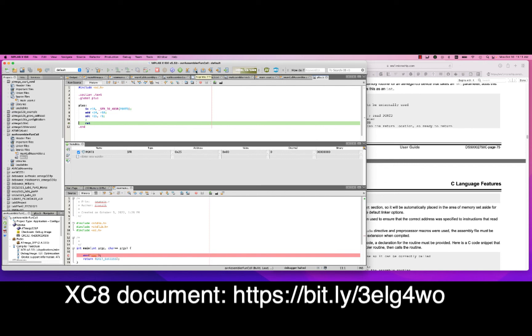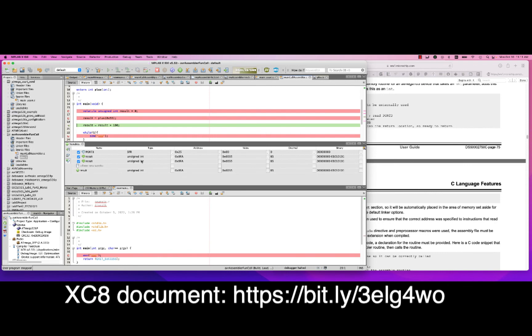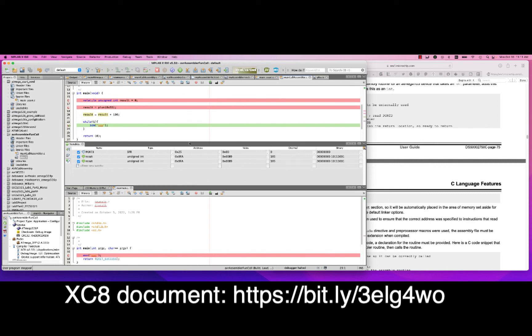We step through, and sure enough result has been changed to 55. Stepping further, 100 gets added to it, giving 155. And now we're in the loop.